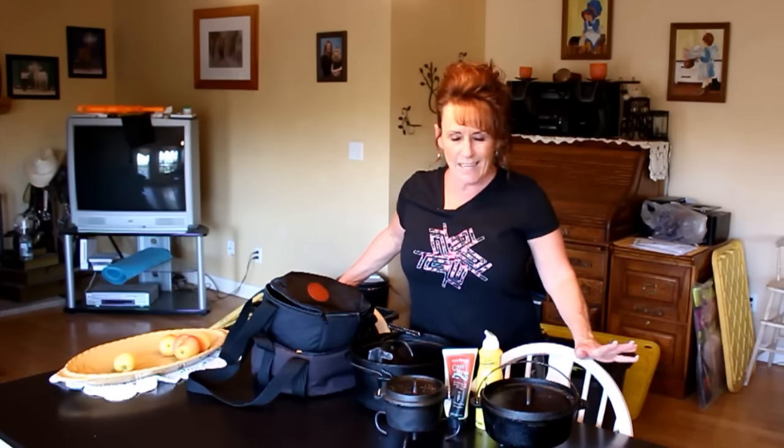Welcome back to Linda's Pantry. Today I'm bringing you along for a Dutch oven 101 — just to share what I do, how I cook, and how I think about my Dutch ovens.